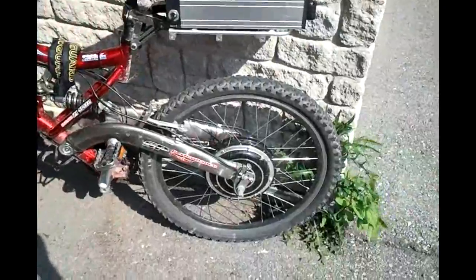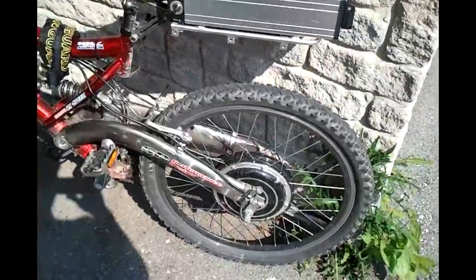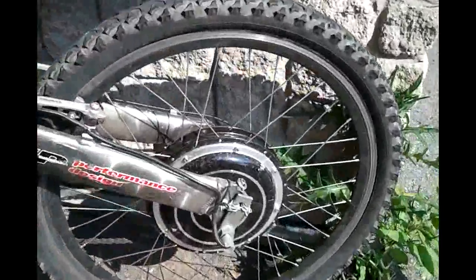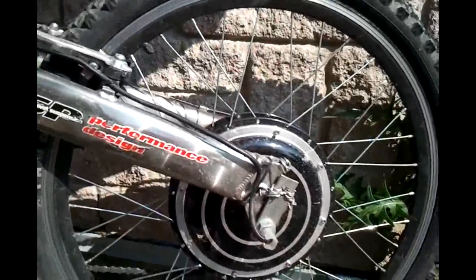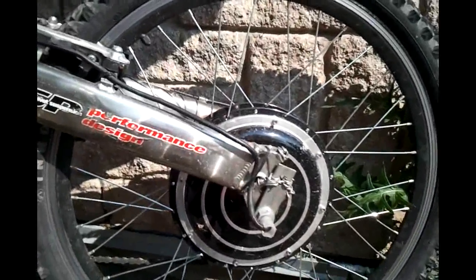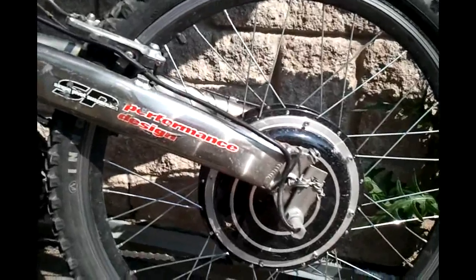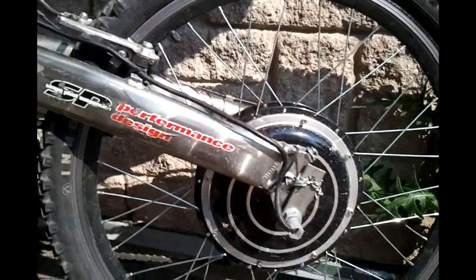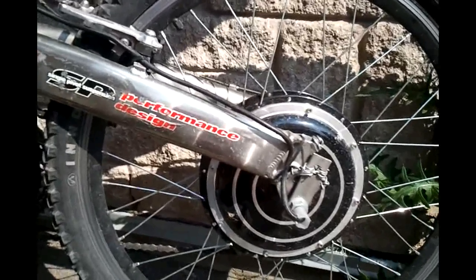I have a 1000 watt Golden Motor rear hub along with the external controller. I have somewhat of a torque arm there. I've gone through so many different solutions for torque arms — it was actually really hard to fit anything short of a custom CNC machined type of torque arm. This has been holding up for a year now.